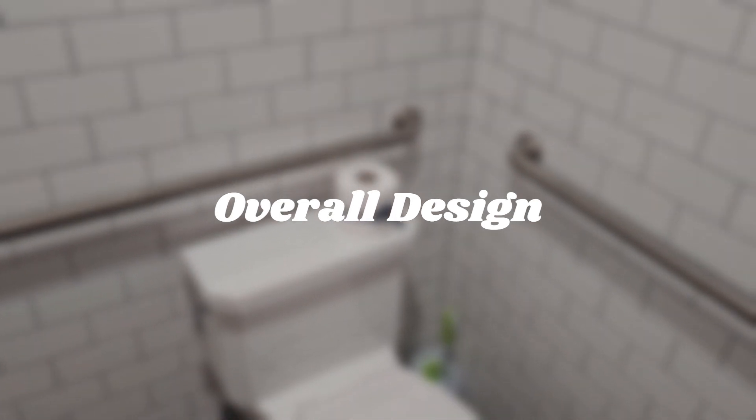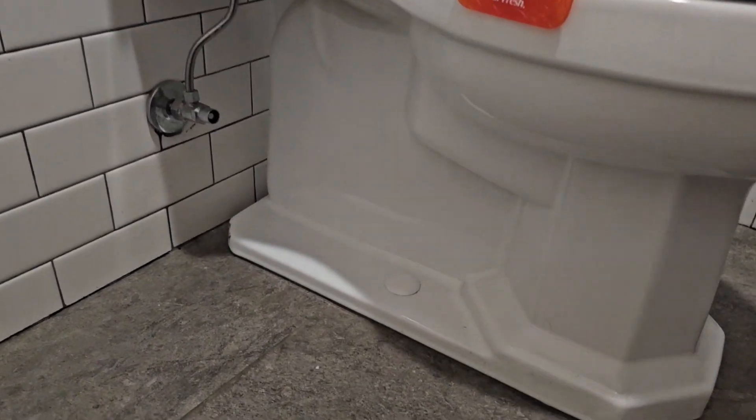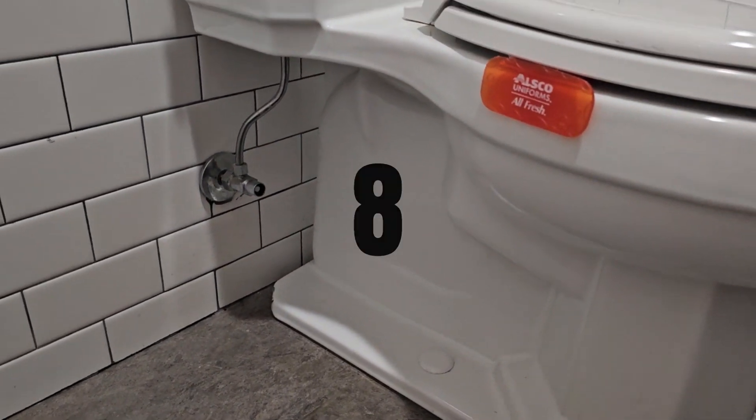The overall design of the Kohler Kathryn is quite nice honestly. I really like the classic designs that this thing goes for, and it looks great. Kohler did a great job designing this toilet. For the overall design, it gets an 8.